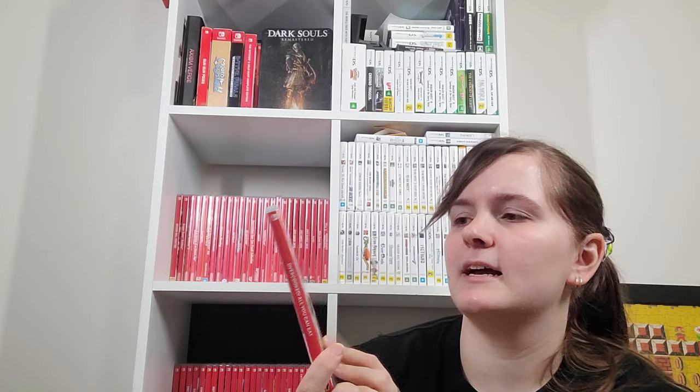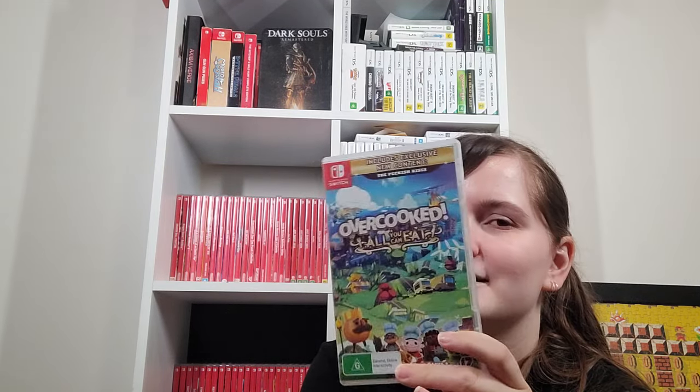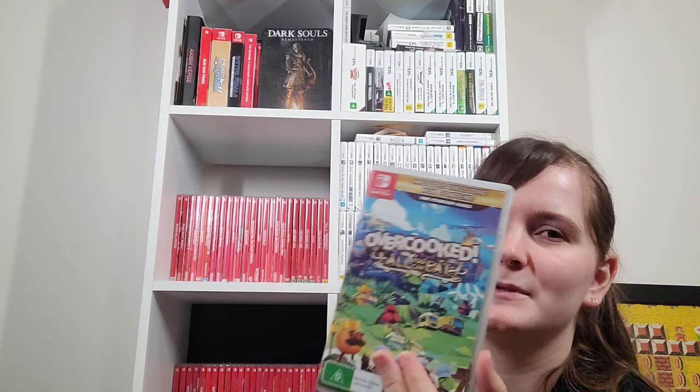Overcooked All You Can Eat is Overcooked 1 and Overcooked 2 with all the DLC and a little extra content. It has crossplay with other consoles, but you can't play this version with people who own standard Overcooked 2 — so I do actually regret trading in those to get this because now I can't play with my friends. It was a bit cheaper to work out though, because there's so much DLC for Overcooked 2. Similar situation happened with Shantae Half Genie Hero — it was cheaper to buy the ultimate edition with all the DLC than to buy the DLC for the game I already had. You've gotta keep your eye out for stuff like that.